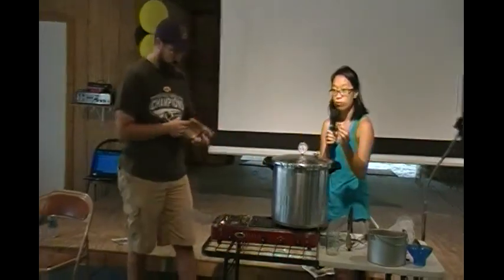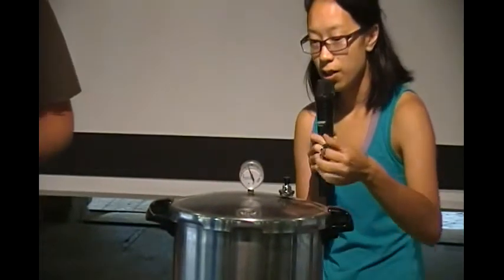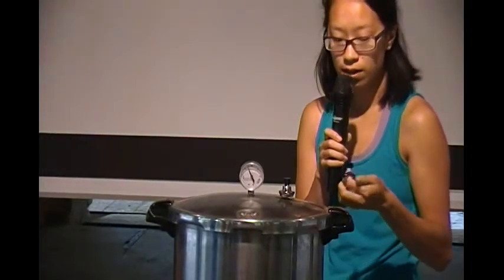So each of the three pieces of the weighted regulator is for 5 PSI of pressure. There aren't any markings on the rings, but once the valve goes down we'll take it off and pass it around so you can take a look at it.